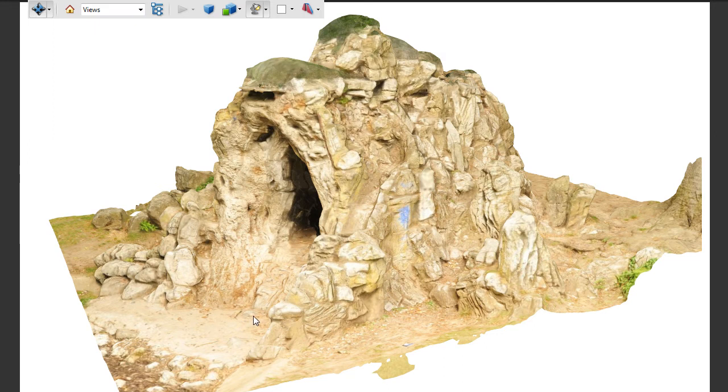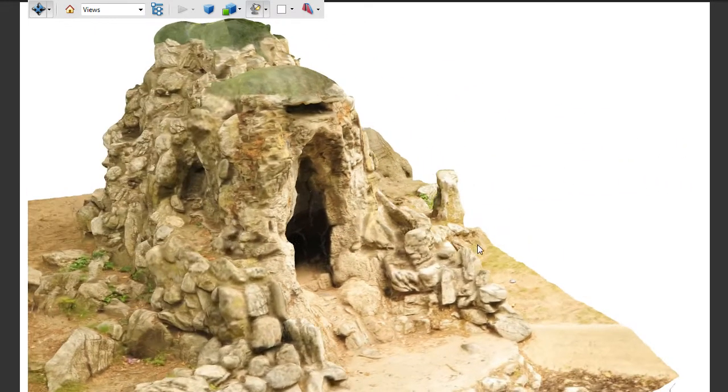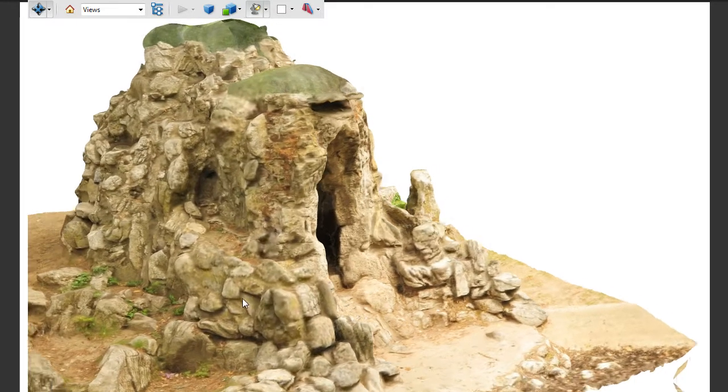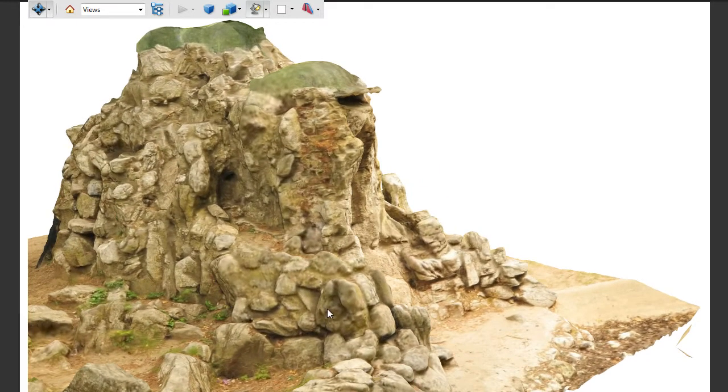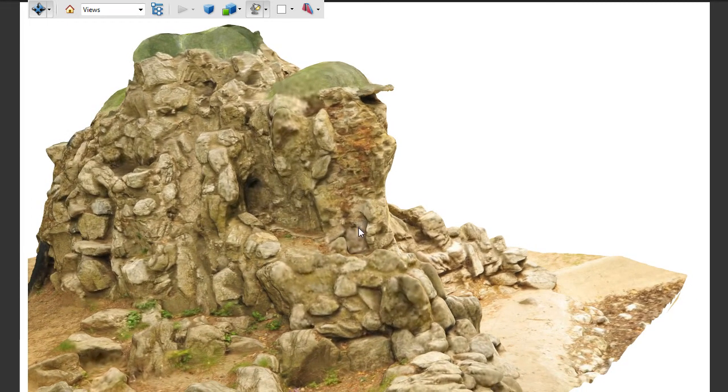As you can see, it's very detailed — more detailed in certain places than others. But that's fairly easy to fix, for example in Mudbox or whatever — you just fix that manually.